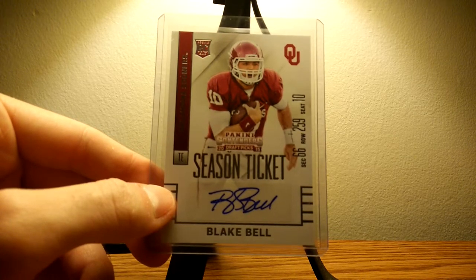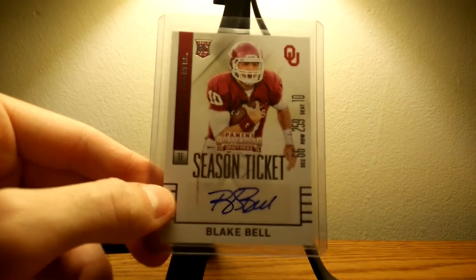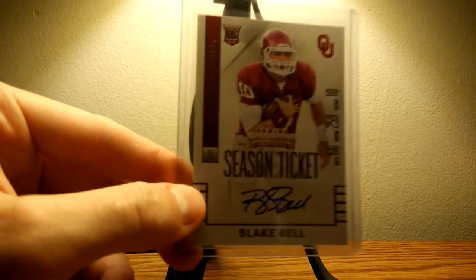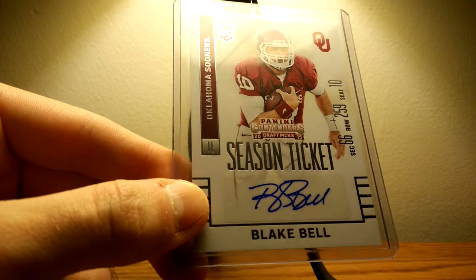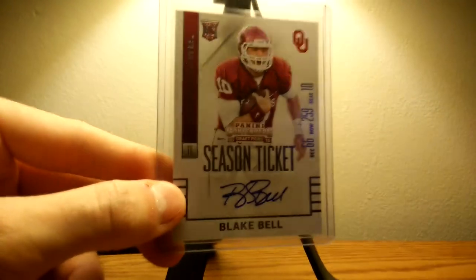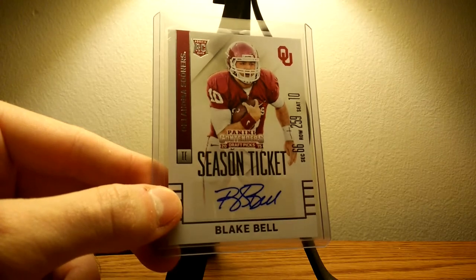That's why, but thank you guys for watching. This is just a Blake Bell autograph — he's a pretty intriguing player. Thank you guys for watching, and there'll be more videos coming up.